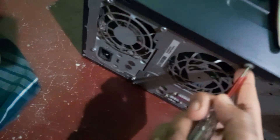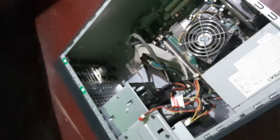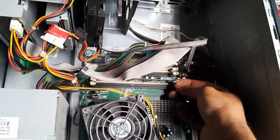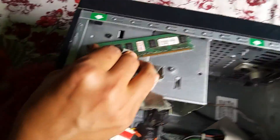Here is how. Take a screwdriver and then open the back panel of your computer. Locate the RAM slot and then carefully disconnect it from the board. Now using a soft brush, clean all the visible dust and debris you see.